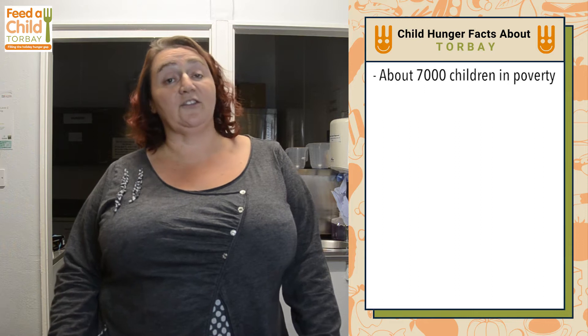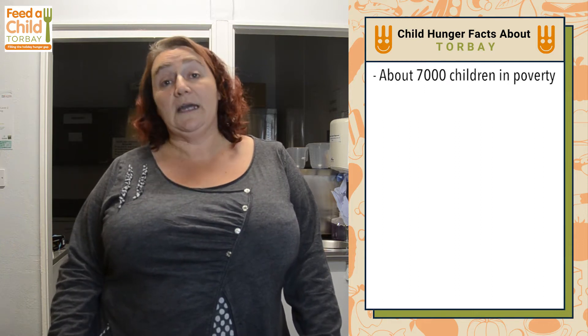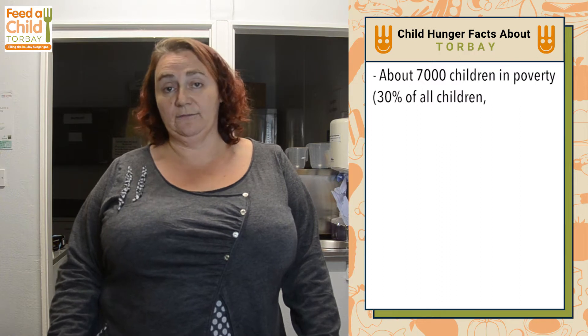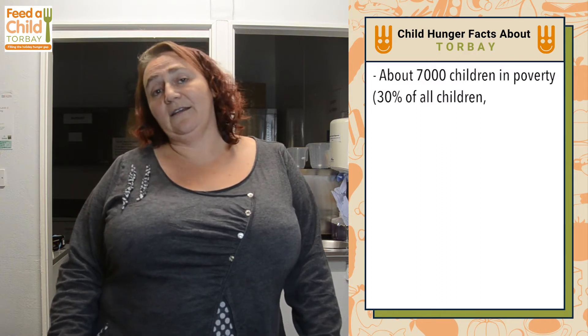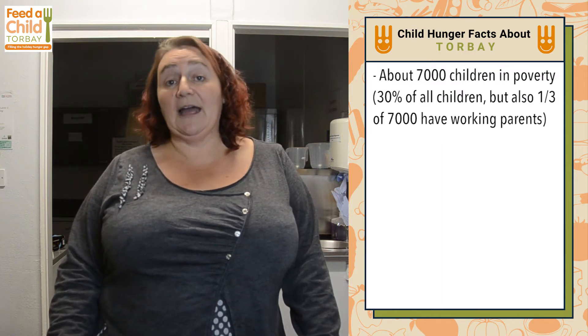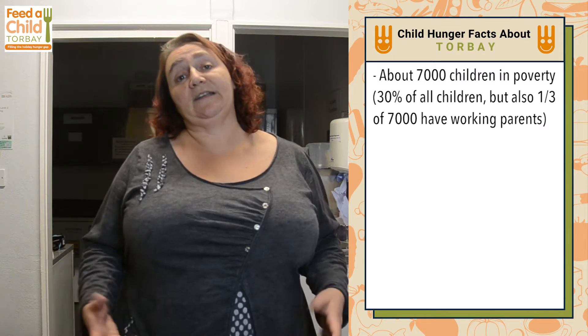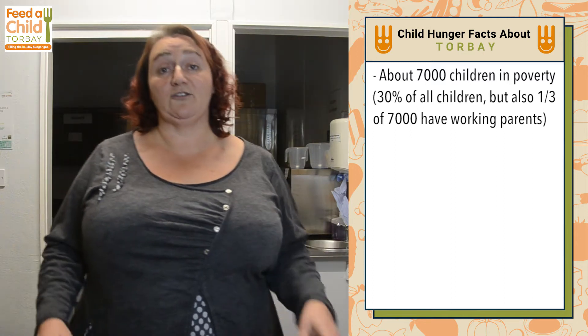We have volunteers all around the Bay that help us pack meals for those children. If you consider the numbers nowadays, we have about 7,000 children in poverty in the Bay. That's about three out of ten children, and about a third of those actually have parents in work. So the level of poverty that we have to deal with is quite drastic.